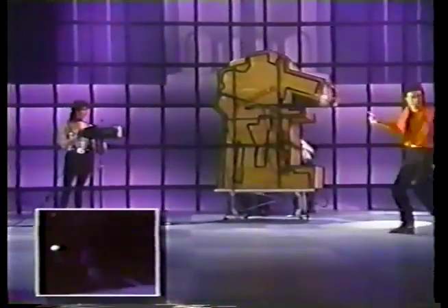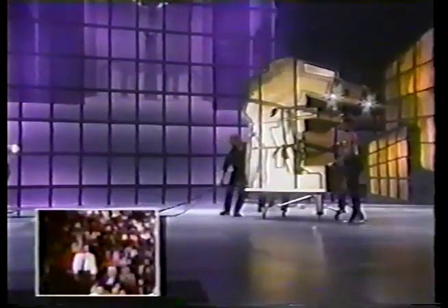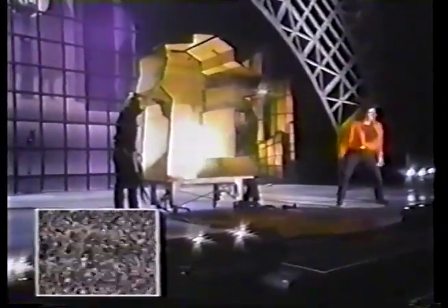Everybody, keep your eye on the camera — it's going to keep its eye on you. Stand up, stand up. Hey Tim, zoom in, zoom in! Zoom it in. Everybody, keep your eye on the camera. Yes, Tim, zoom in, zoom in! Okay, everybody, check this out — you won't believe it. Wooo! Wooo! Goody, boy!